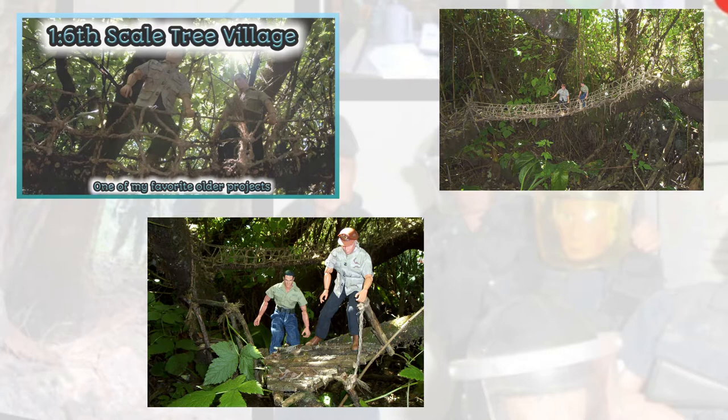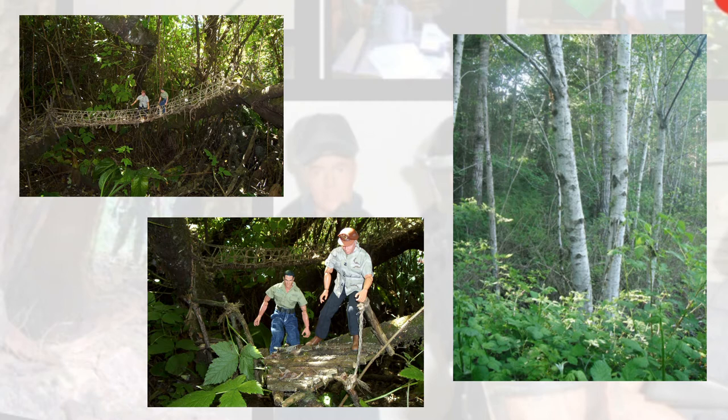Several years ago I did a video about a tree village we made one summer long ago. It had two rope bridges and several platforms. Unfortunately it only lasted about a year or so. Since then I've been wanting to make another tree village, and I was finally able to start one.